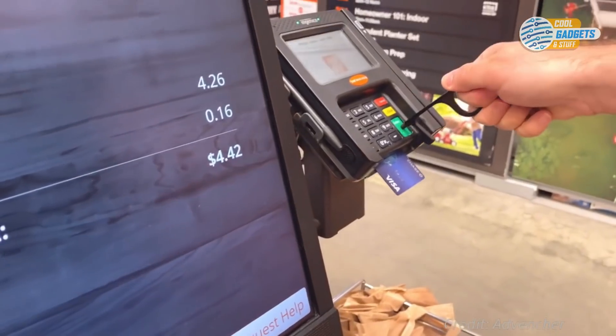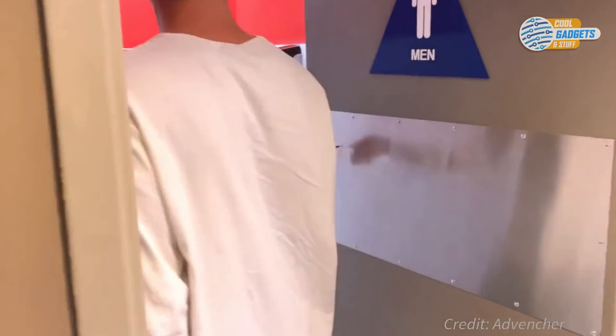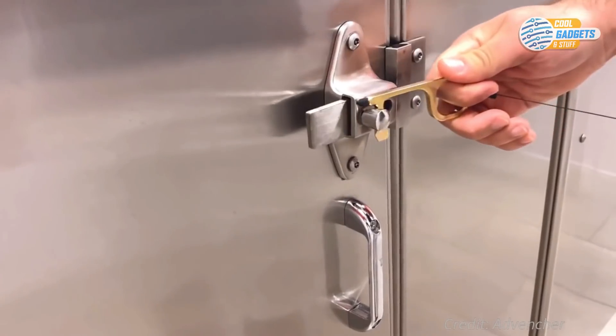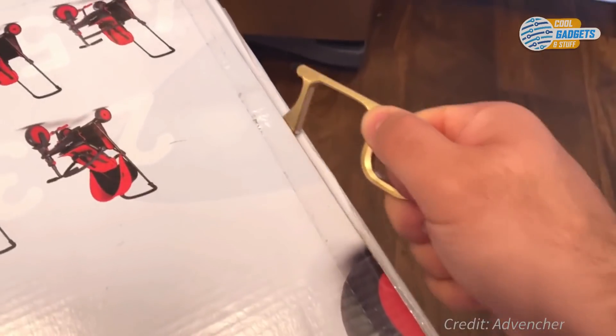Clean Touch functions as a button pusher, stylus pen, and has a hook as a hygienic way to open doors. Each CleanTouch EDC comes with a retractable carabiner, quick-release magnetic rings, and 10 pieces of stylus pen silicone tips, and is available in brass and anodized aluminum.